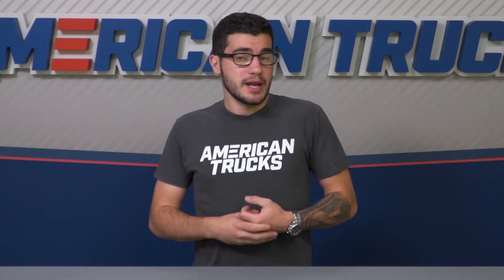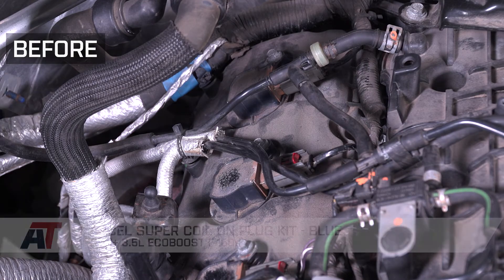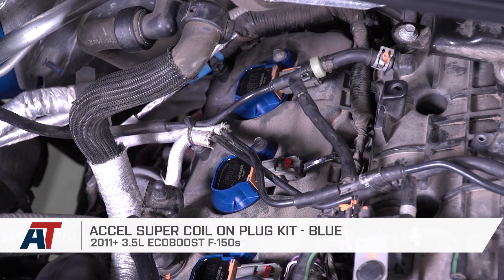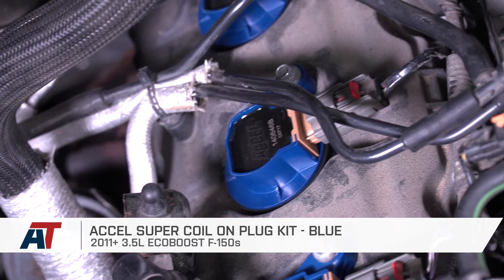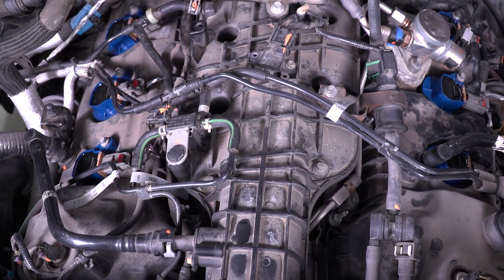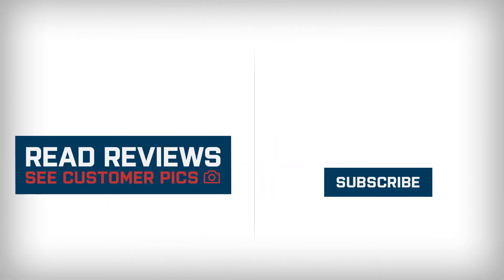Overall, one out of three wrenches on our difficulty meter. If you're the owner of an 11 to 14 3.5-liter EcoBoost F-150, you might want to check out the Xcel Super Coil-On Plug Kit in blue, which you can find right here at americantrucks.com. We'll see you next time.